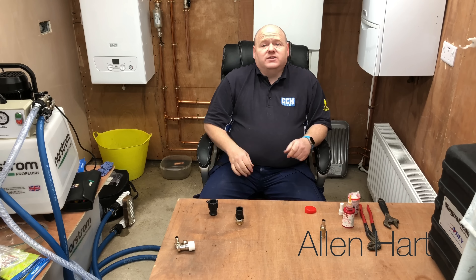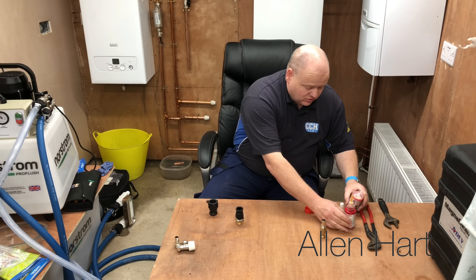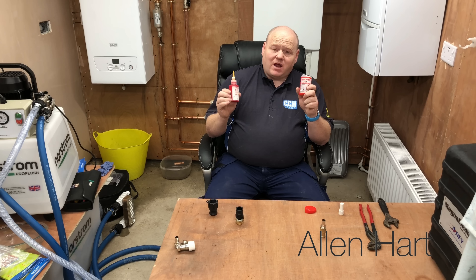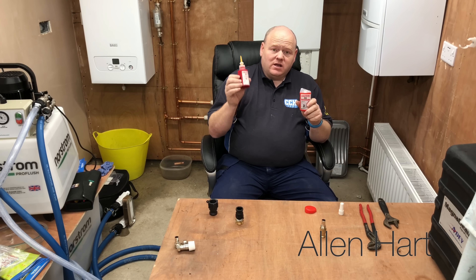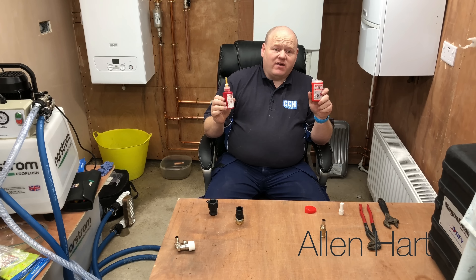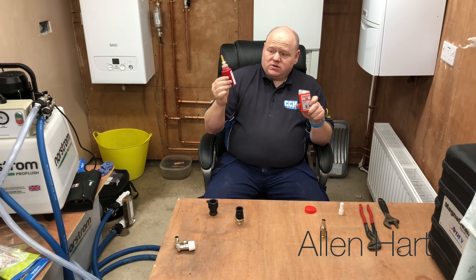A lot of times we go to these shows and we get promised that things are amazing, and they're not always as good as people make out. But my experience of these two products — the Loctite 55 and the 577 — I think they're absolutely amazing. I use the 577 quite a lot, and I use the 55 every now and again when I can't use this. Anytime I'm doing metal to metal I always use the 577.